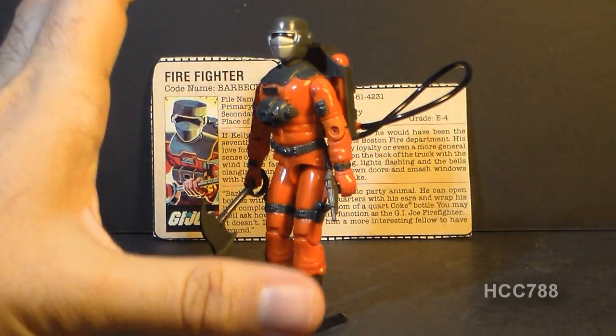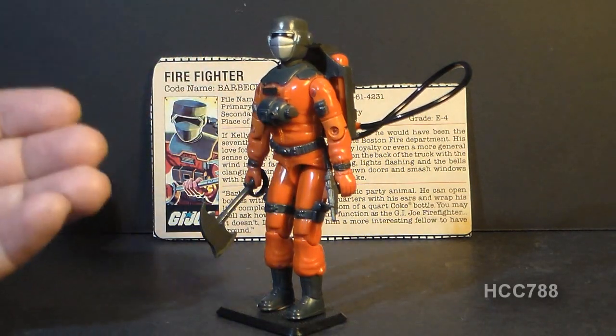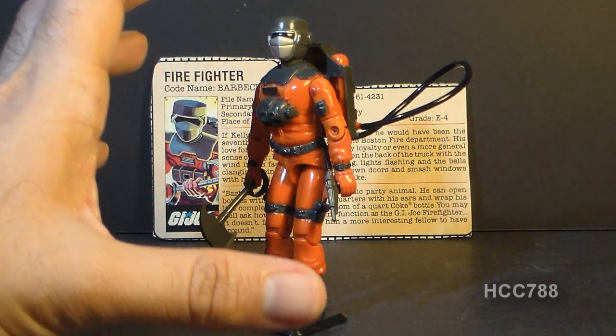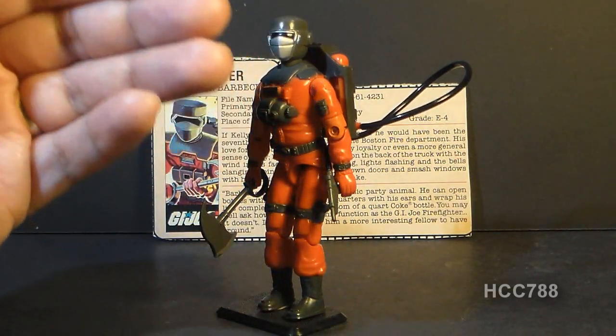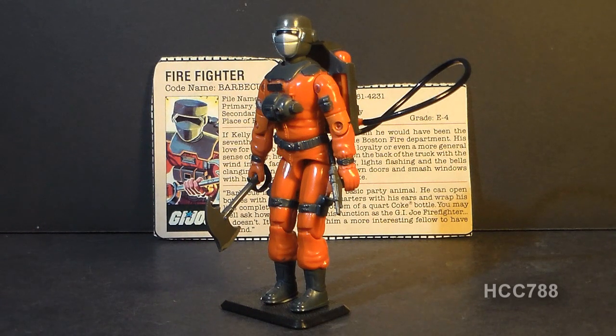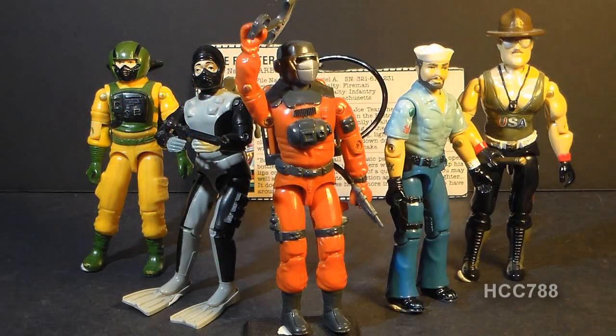You might wonder how kids in the 80s would play with a firefighter action figure in a military toy line. I'd have to say Barbecue would fit very well on the USS Flagg aircraft carrier playset, where he could put out fires from plane crashes on the deck. A lot of you watching probably had Barbecue as a kid, so leave me a comment and let me know how you played with this figure. That was my review of the 1985 G.I. Joe Firefighter Barbecue. I hope you enjoyed it. If you liked it, give it a thumbs up on YouTube and don't forget to subscribe. I've got a lot of great new G.I. Joe toy reviews coming up — don't forget to like the Facebook page and follow me on Twitter. Thanks for watching, and I'll see you next week with another vintage G.I. Joe toy review.